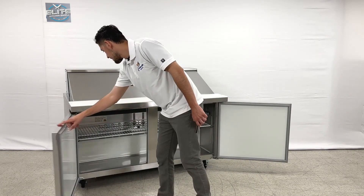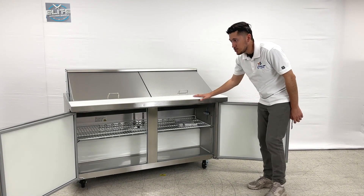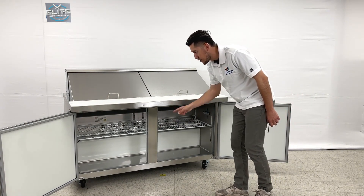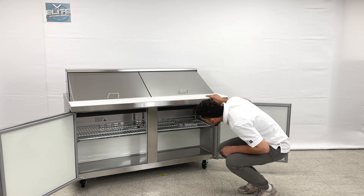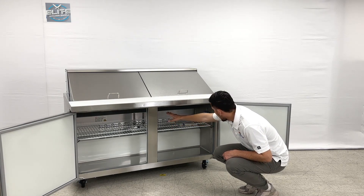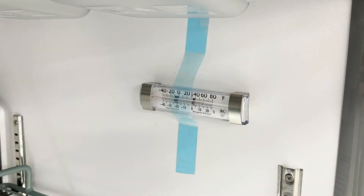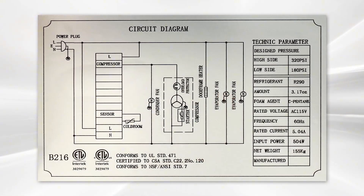I'm going to open up the doors and show you the inside. On the inside you will be able to locate the shelves — you have a total of two shelves for this prep table, one for each side. You will also be able to locate the fan for the cooling, all the way at the back of this unit. You also have a thermometer on the inside, and on the other side we have stickers with certification, circuit diagram, and all the specs regarding this prep table.